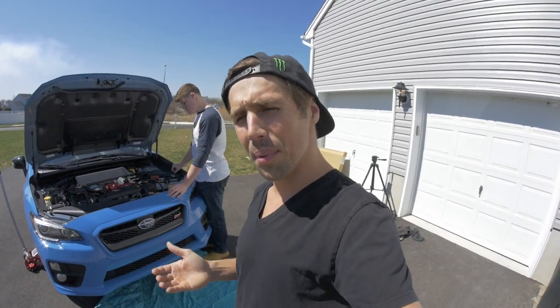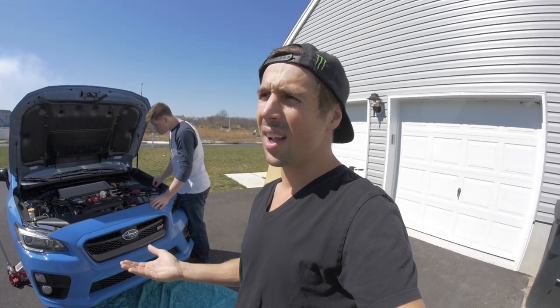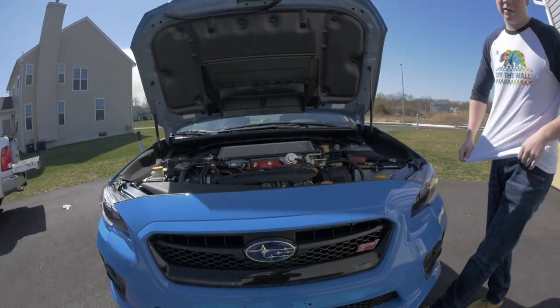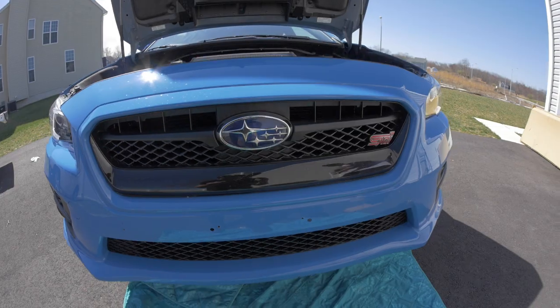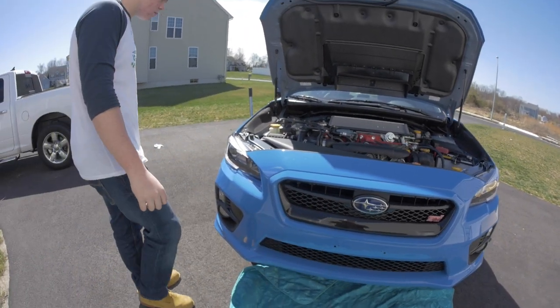The STI looks awesome from the factory — it's a really good looking car — but there are a couple of things I'd personally change. I think the front end looks a little too high and the bumper comes up too high, so I got a carbon fiber lip for it. Also, the grille is decent but the JDM one looks amazing, and we're going to switch that out today too.